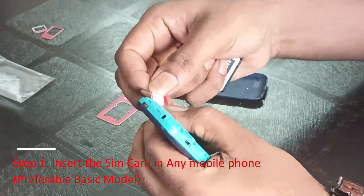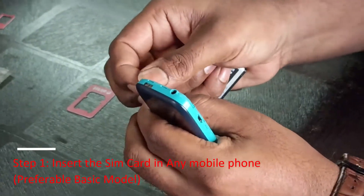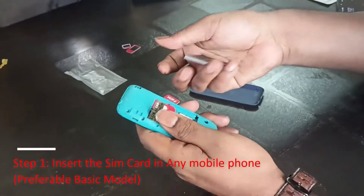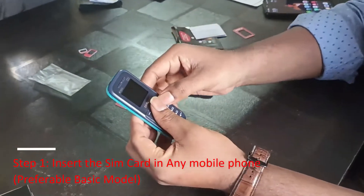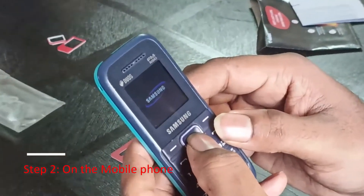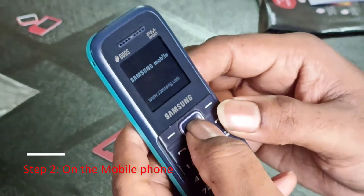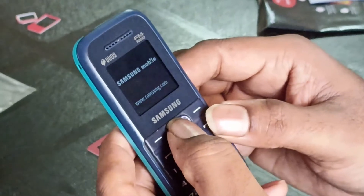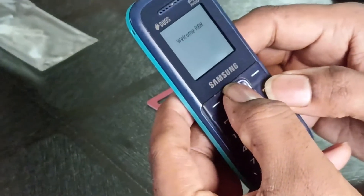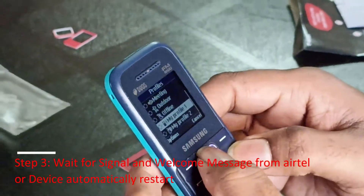Step 1: Insert the SIM card in any mobile phone, preferably a basic model. Step 2: Turn on the mobile phone. Step 3: Wait for signal and welcome message from Airtel, or the device will automatically restart.